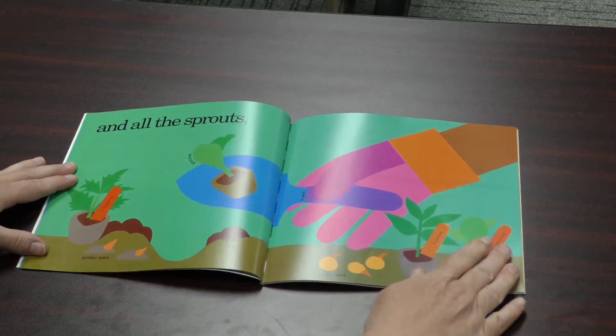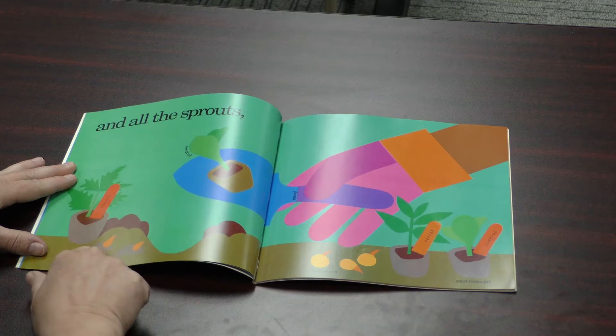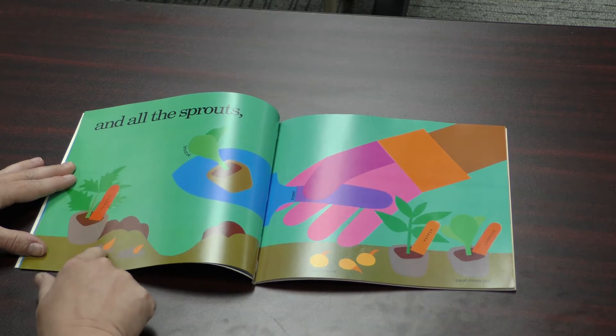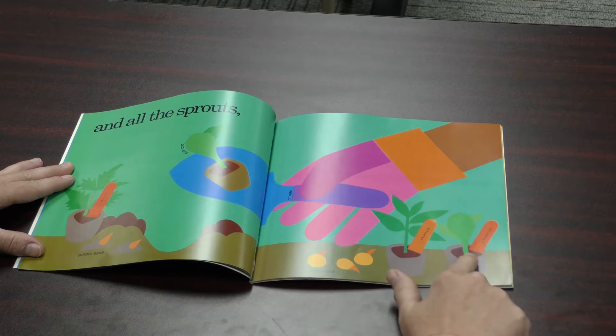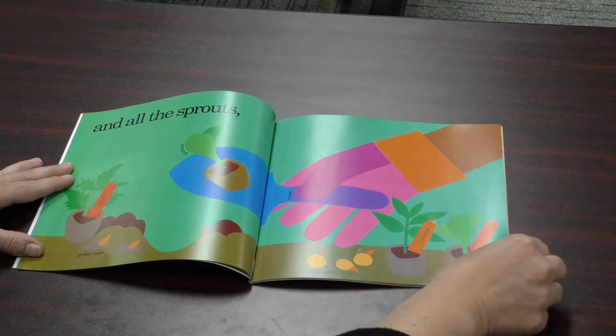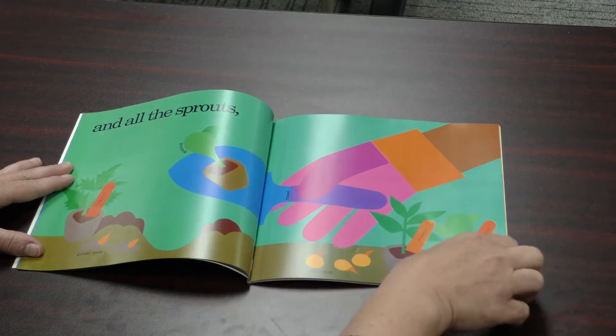And all the sprouts. Oh, look at all the sprouts they have. Here are potato eyes — when you plant potatoes they have to have little eyes so they'll grow. A tomato plant, onions, a pepper plant, cabbage, and broccoli. This is called a trowel — it's like a little mini shovel.